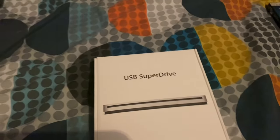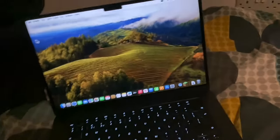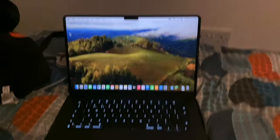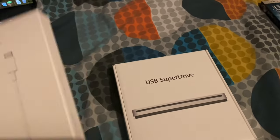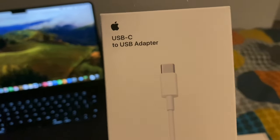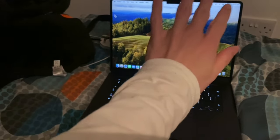This is basically for my new MacBook, which I got today. I'm going to do a video on me using it, probably tomorrow. In order to use this SuperDrive, I need to connect it with a USB-C to USB adapter.